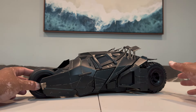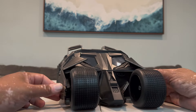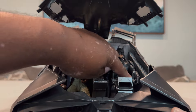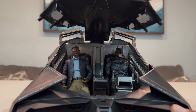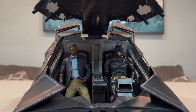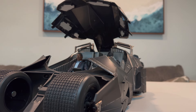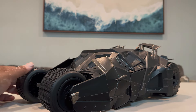Does it do anything? You can definitely put figures in the cockpit. I clicked the button and Lucius and Batman are sitting very comfortably in the two-seater. I didn't have to hunch Batman over or dig him in — they fit with room to spare. I really appreciate that. It's nice to have a two-seater, and given how this Tumbler is designed, it made perfect sense.